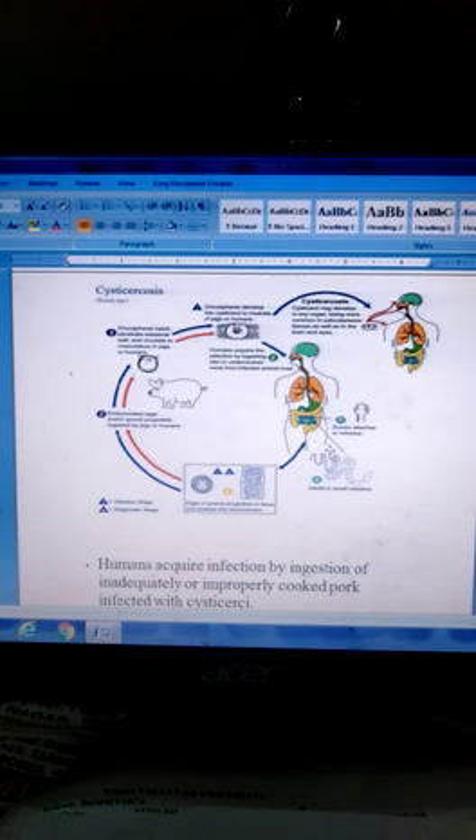Three months after infection, the adult tapeworm is released and lives in the small intestine. After three months, eggs are produced and the proglottids are released.